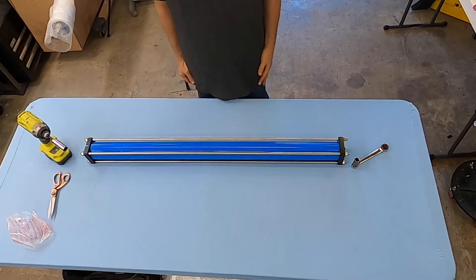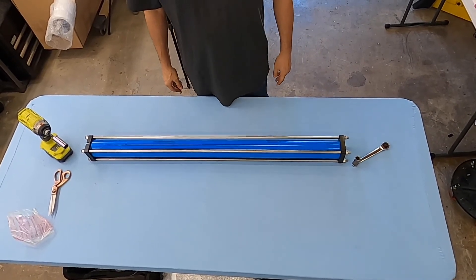And that concludes the assembly of our new membrane housing. Thank you for watching.